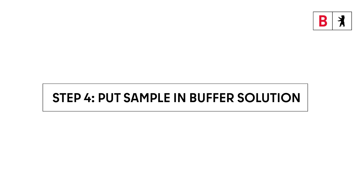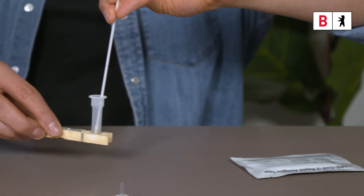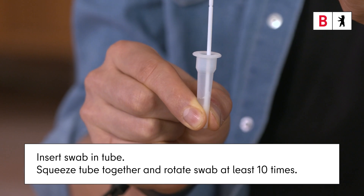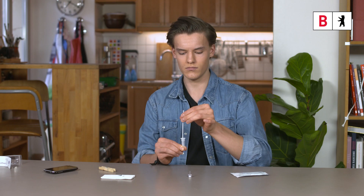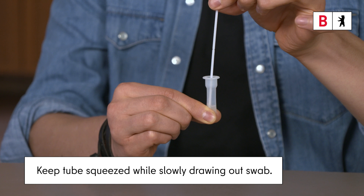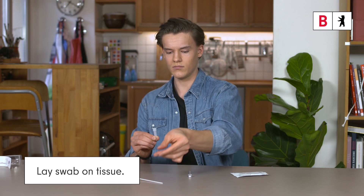Step 4. Put the sample in the buffer solution. Insert the swab into the prepared tube. Squeeze the bottom of the tube together and turn the swab at least 10 times. Then keep the tube squeezed together and slowly draw out the swab. Lay the swab on the tissue.